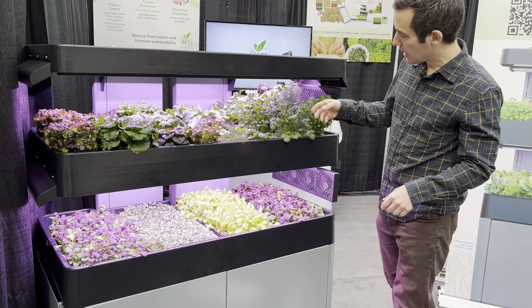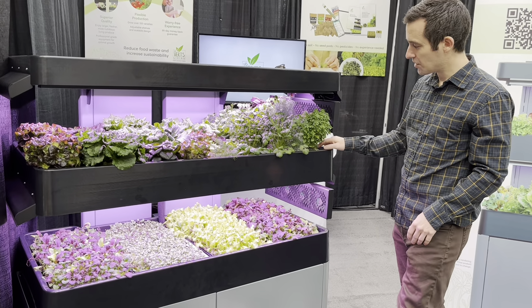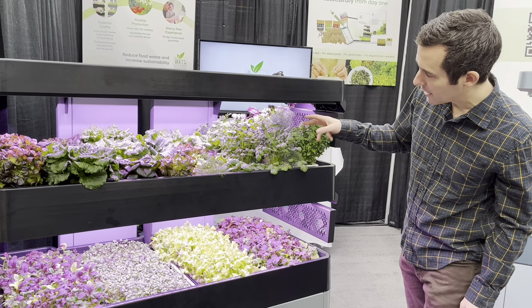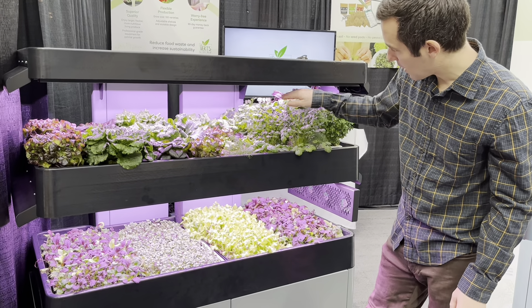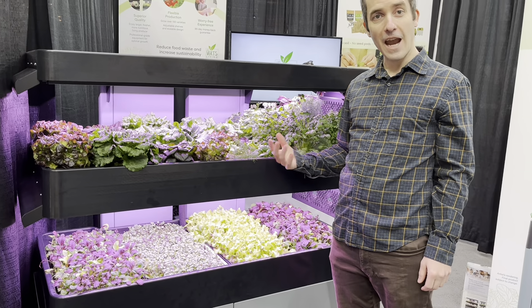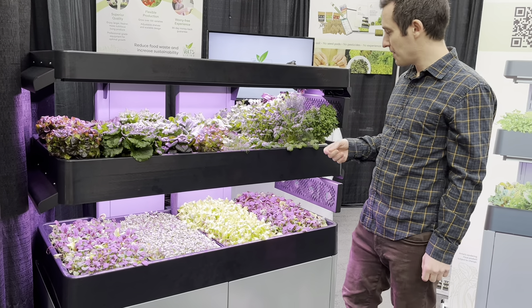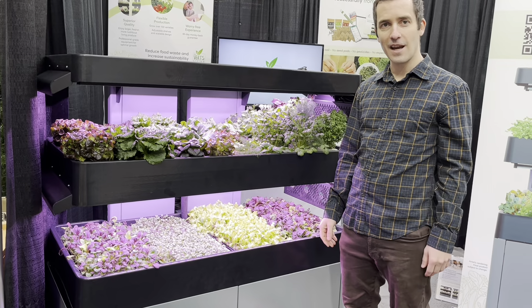Another thing you can grow is really beautiful herbs — again, varieties you can't get in the grocery store. This is a spicy globe basil; we've also got unique varieties of dill, parsley, genovese basil, and rosemary in the back. Something that's really hard to convey on camera is the smell you get from having the system in your space — it actually smells quite nice right now because the airflow is going through the herbs and making its way into the air.